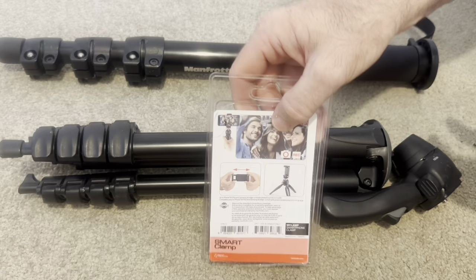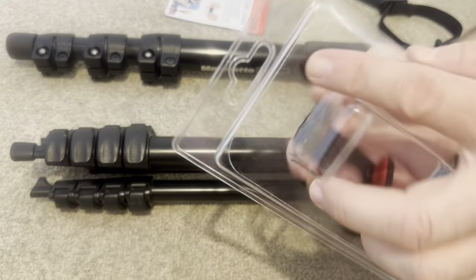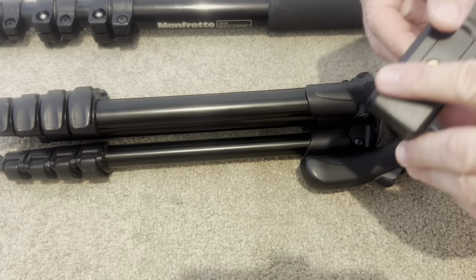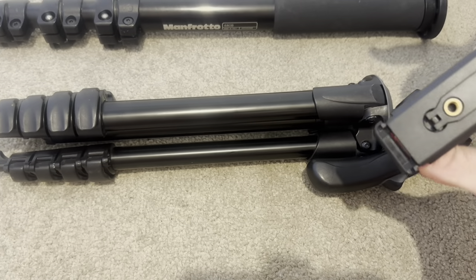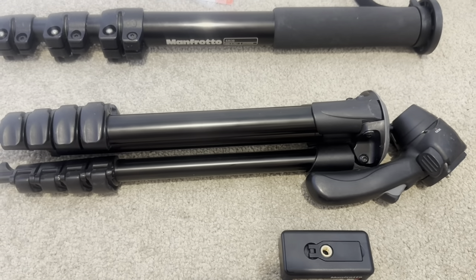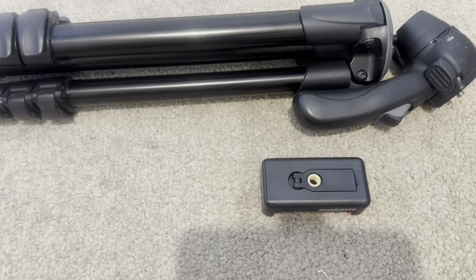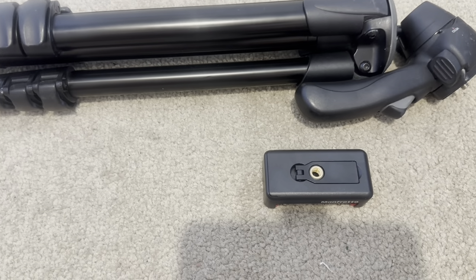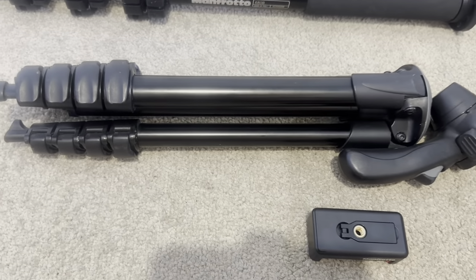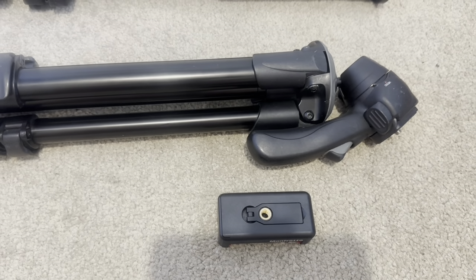We've had these Manfrotto monopods and tripod for a couple of years now. It's very easy — you've got the attachment for the phone. Maybe we should use your phone so they can see how easy it is to put it on. I suggest taking off the case. So look, this clamp is very compact. It's well integrated, so I'm not going to complain about that — it's less accessory really.